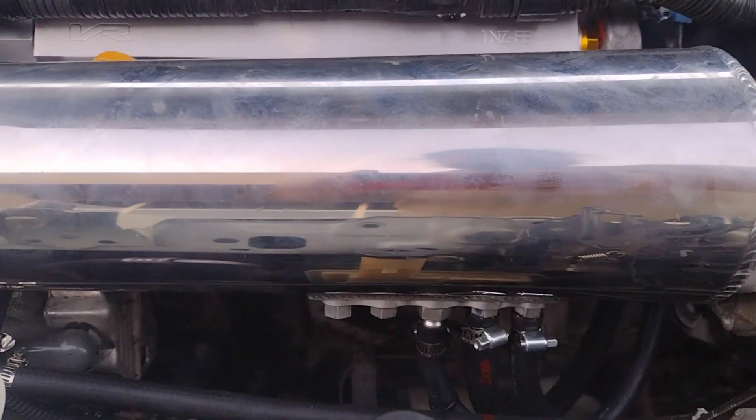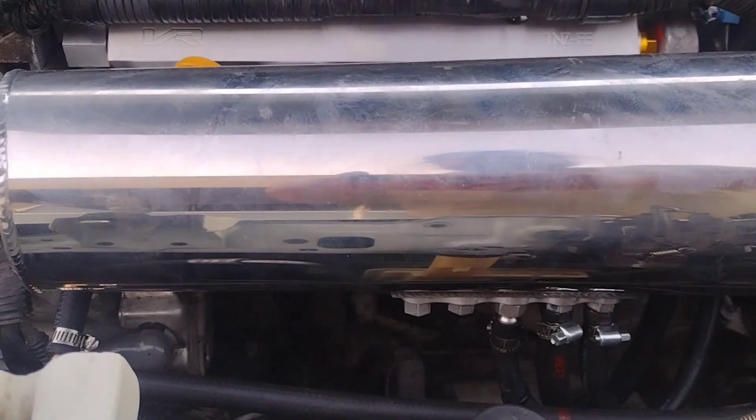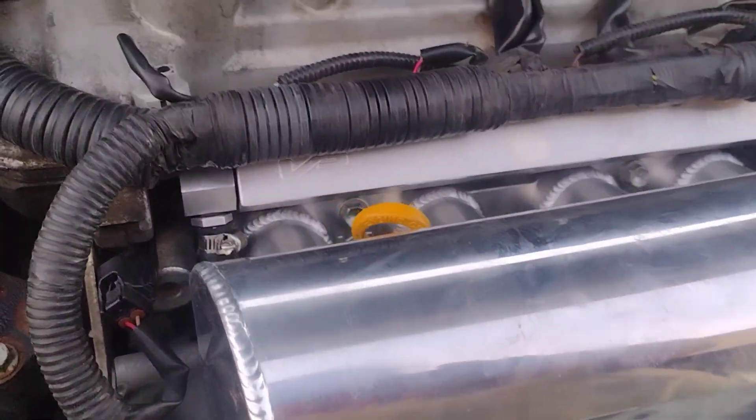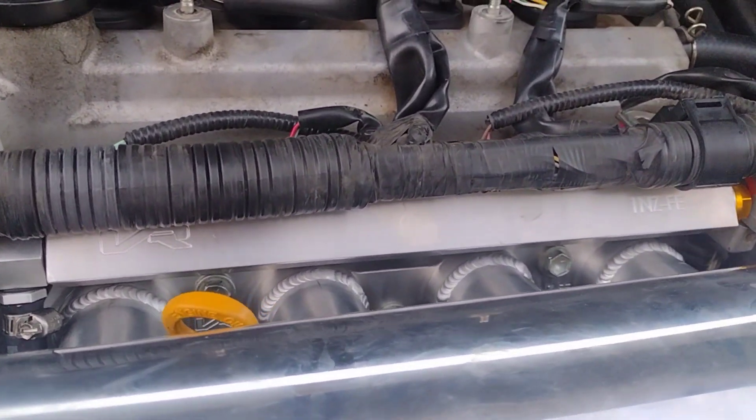Here is the intake manifold that we replaced. We got this off of Top Sound Performance on eBay, and it shipped from Malaysia really fast.